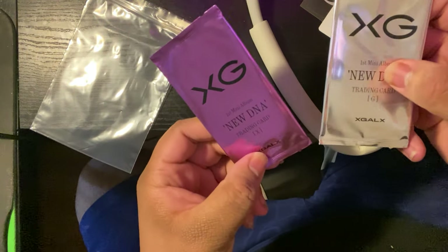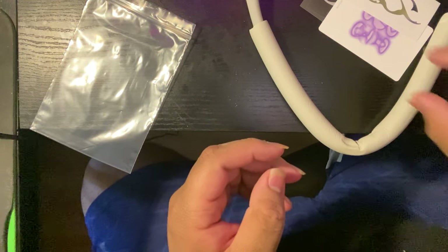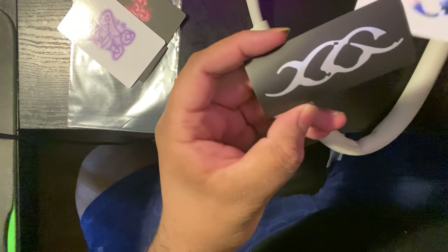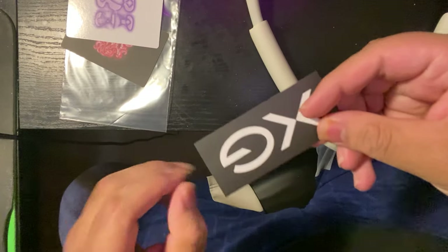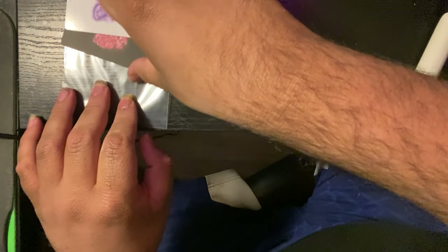These albums are massive, they are huge. Open these up, pull those out — I like how these are packaged literally like Pokemon cards. I assume there's probably one in each. I'd like a bonus card. These are just XG stickers, and then this is just another sticker. Love that — I love me some stickers.